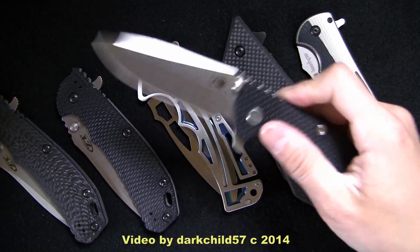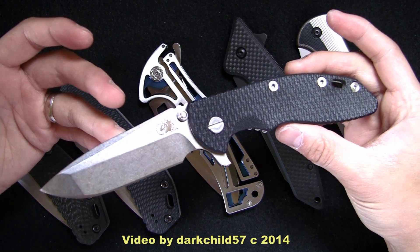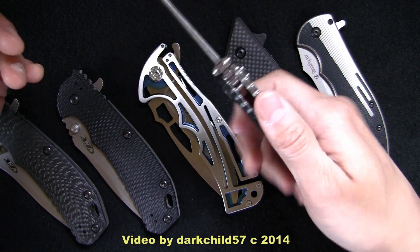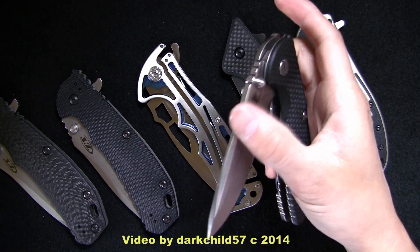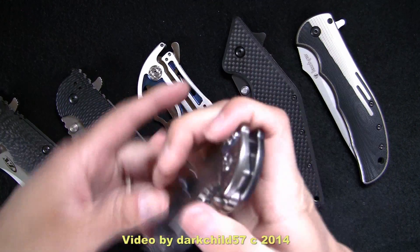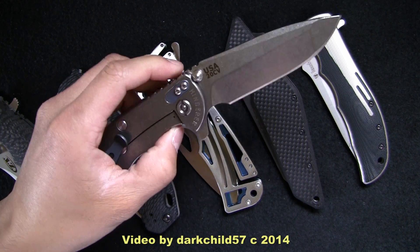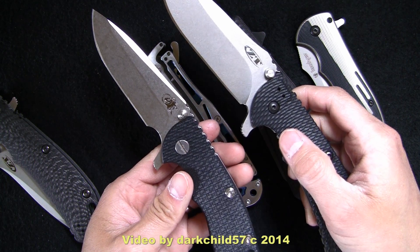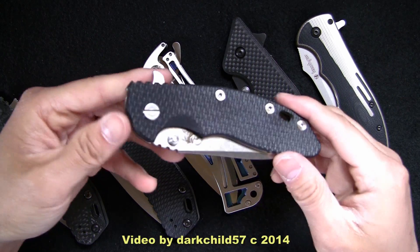And speaking of which, here is the Big Brother itself — this is the XM18, the production version, the 3.5, by Rick Hinderer. While I do like this knife, I love it for its beefiness. It feels like it'll just take whatever you can throw at it. I've carried this for a little while and finally managed to get it oiled up and tuned to where it actually flips. But it's not as snappy as the Zero Tolerance version of the knife. Still very nice to have in my collection.